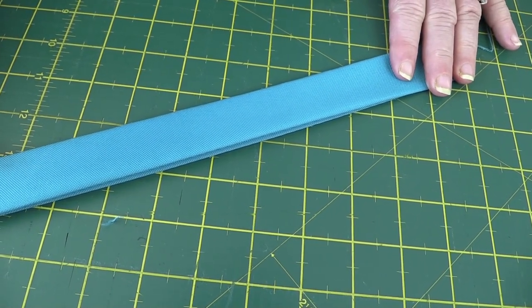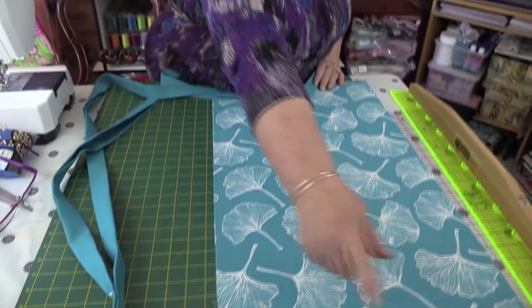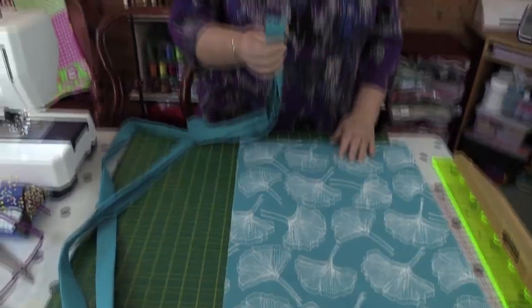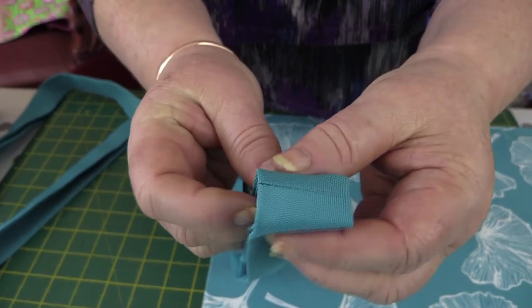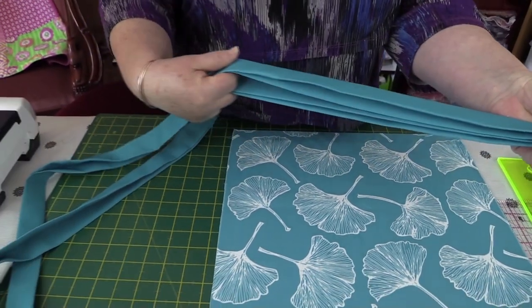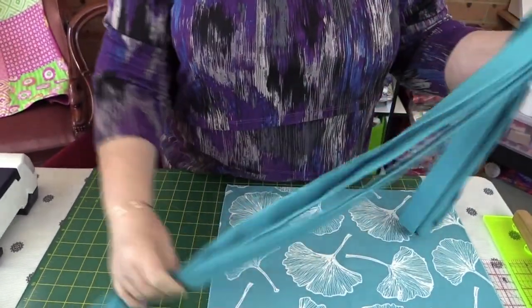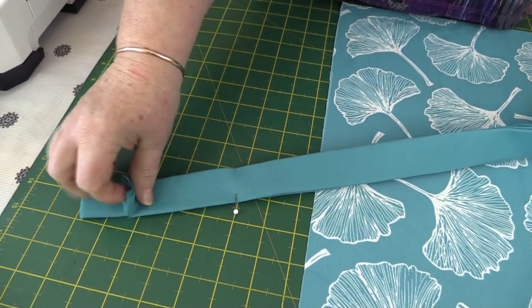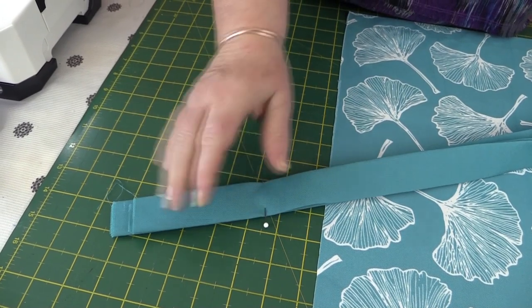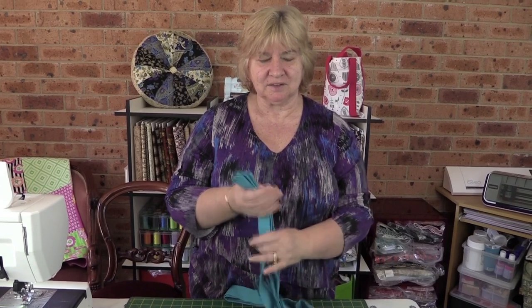Our next step is to determine how long we want our handle. The handle has to go all the way around our bag because we're sewing it right the way around. I take my handle at the seam line where the join was and fold it there. My handle is going to be 104 inches, so I fold this piece in half and measure it at 52 inches, then cut the excess off. I do it this way so the excess comes off both sides, not just one side of the strap.